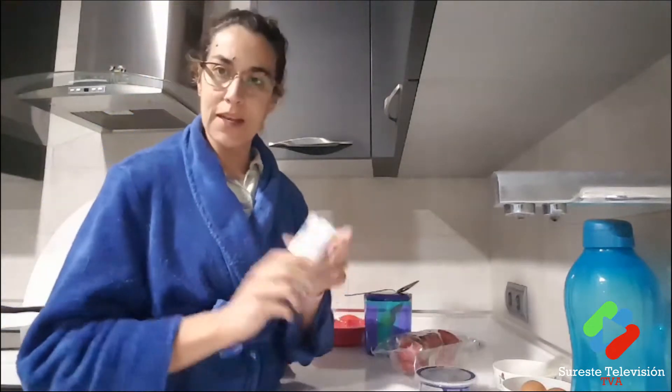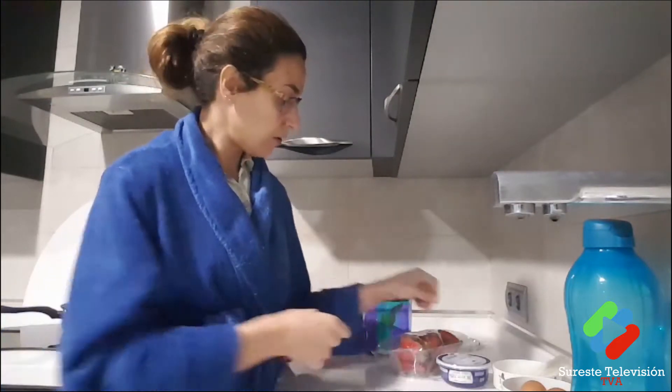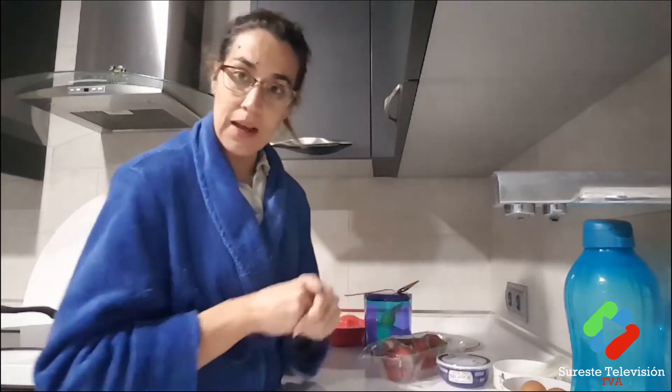First, I'm going to put the cream along with the mixer beaters and the bowl into the freezer. Meanwhile, I'm going to peel the strawberries, separate the egg yolks from the whites, and I'll be right back.